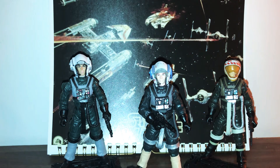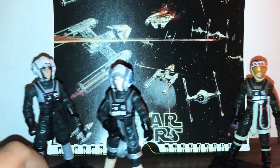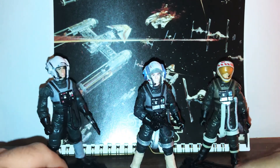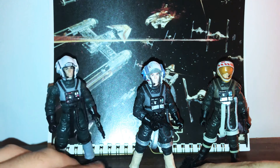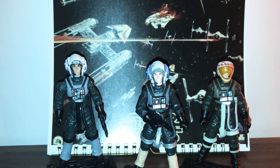Before I start the review, if you notice by now, I got a cool image of the Battle of Endor as a backdrop, which I thought was fitting since I've done a lot of reviews on the Rebel pilot figures.